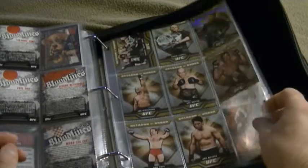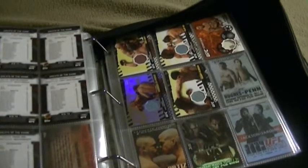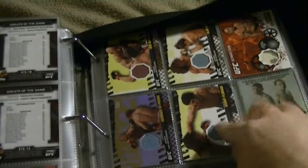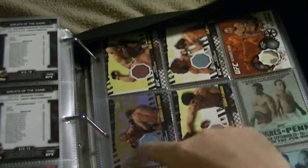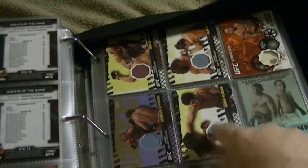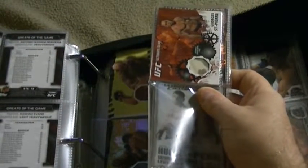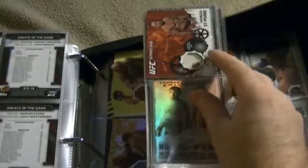Bloodline. Octagon honors. Here are a few cards that have a piece of the octagon. This little octagonal shape here is actually a piece of the octagon that the UFCs were held in. And this here is supposed to be a piece of George St. Pierre's fighting shorts right here.